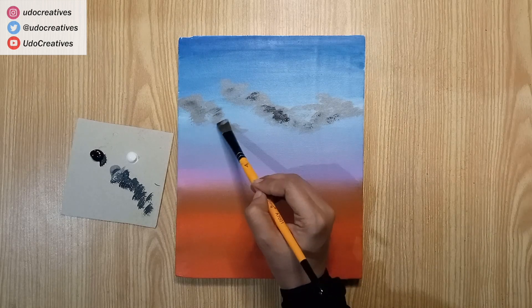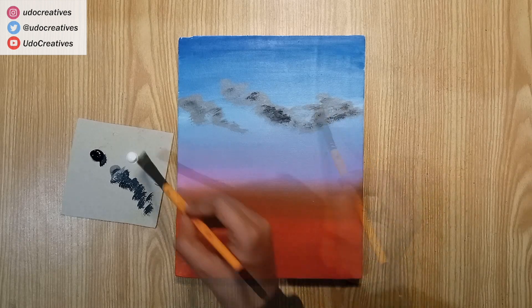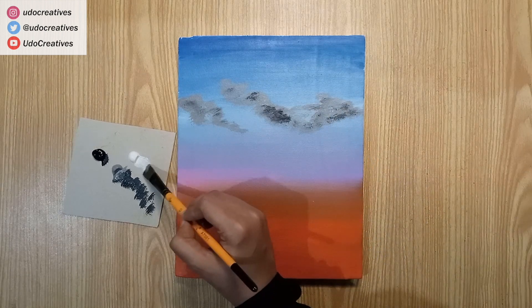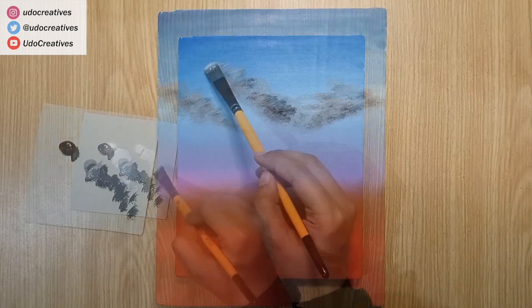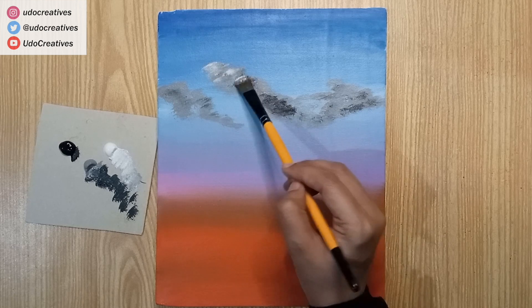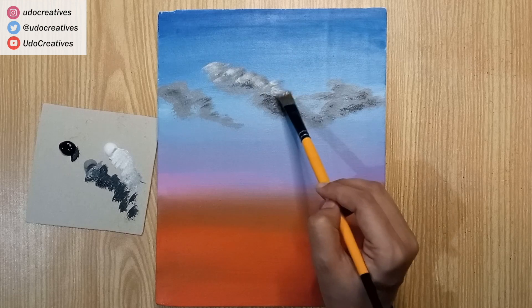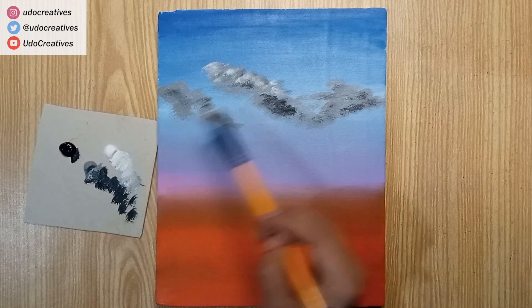After adding shadows, we will move to another layer where we will make highlights with white. Here, I'm blending white color with a soft touch and in a circular motion. You'll notice that as we go along, I will use thicker paint pigments. I'm doing this to create more depth.